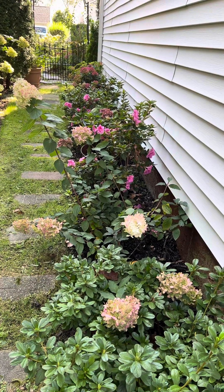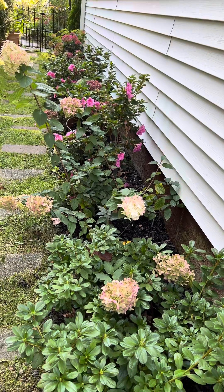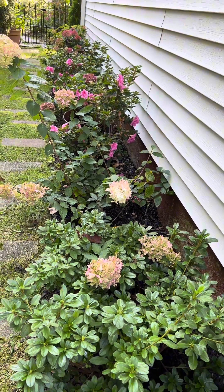This was the garden that I created last spring. It was purely grass in this area.